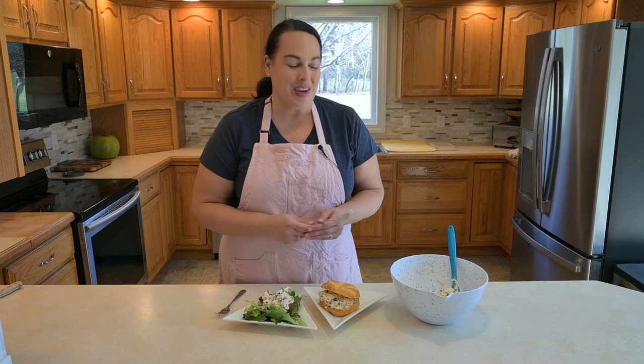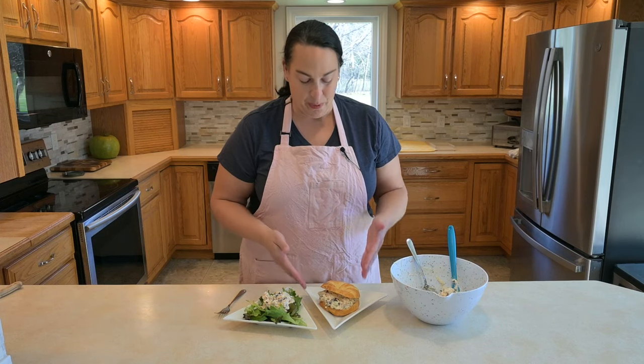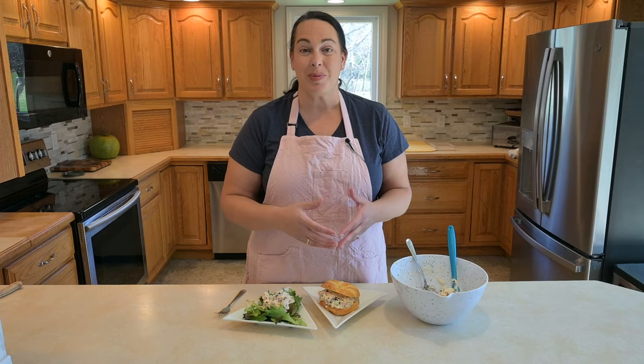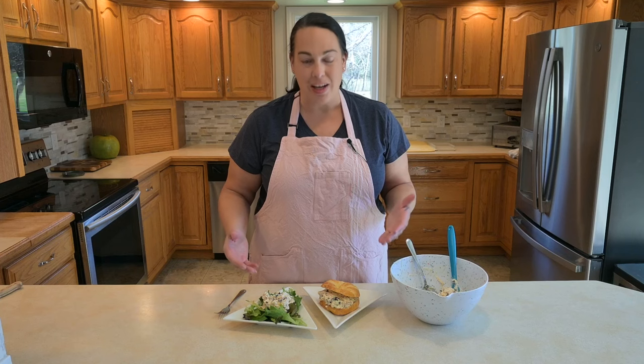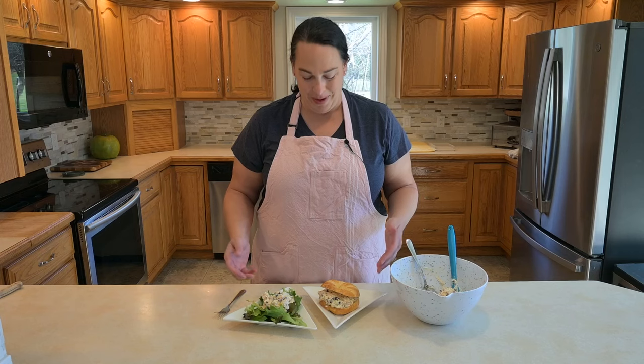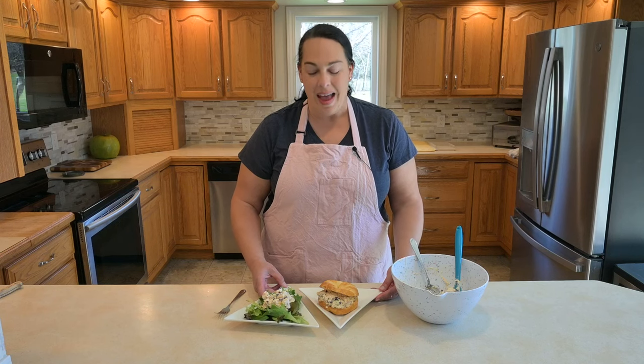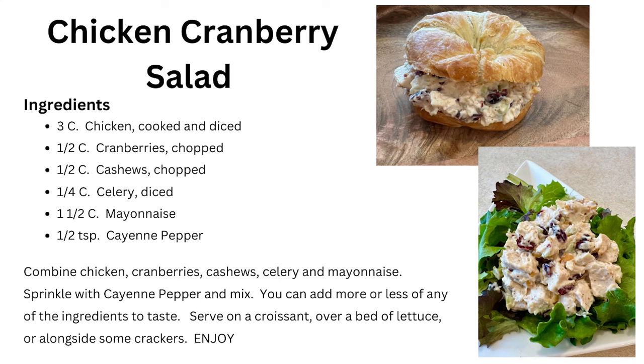You can serve this up so many different ways — you can put it on a bed of lettuce, on a croissant, maybe some sliced bread, or you could even serve it just as a dip with some crackers around it. It's such a great easy way to feed either a few people or a crowd, and it's always a pleaser. You can find this recipe and the portion sizes I use at the end of this video or at beatyourneighbor.com. I hope you enjoy — have a great day!